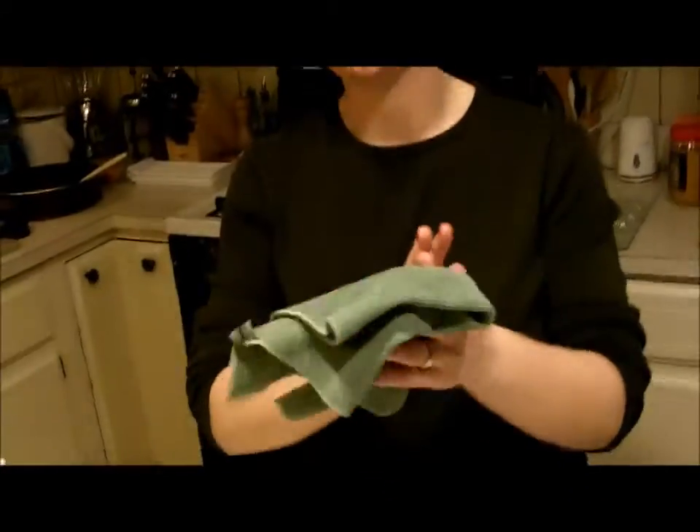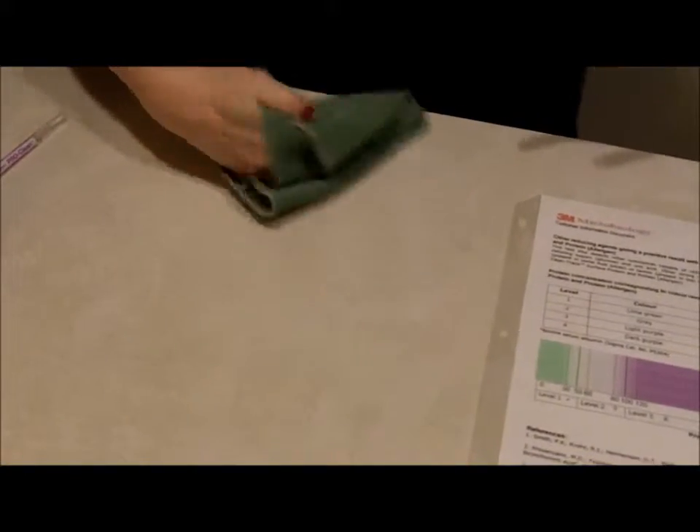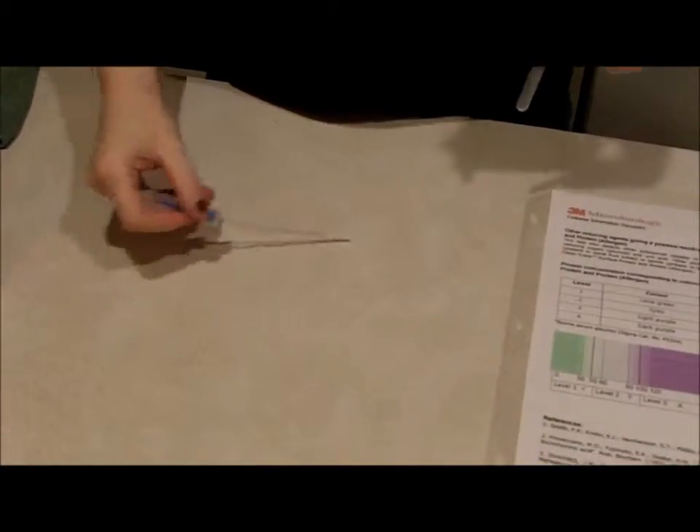Now I'm going to take the Envirocloth. This is my Envirocloth that I use in my kitchen — I've had it for over four years and this is the first Envirocloth I ever had. I am going to do one swipe of that area — no scrubbing, no nothing. I'm going to take a second protein swab, and you can see no reaction has happened in that protein swab yet. Get a good sampling of that whole area.